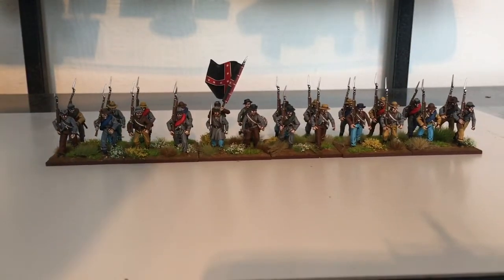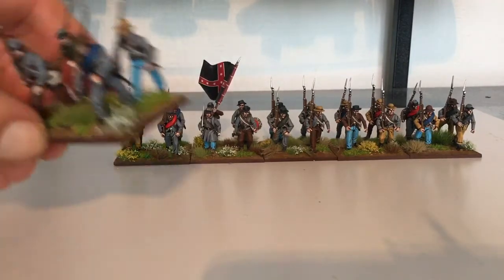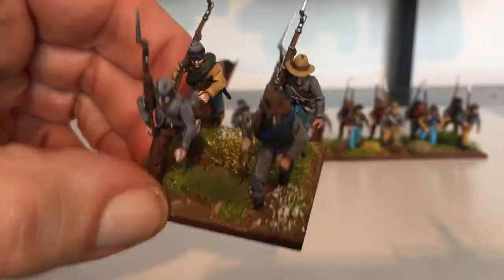So that's them. I'll just bring a couple up so you can have a closer look. As normal — there you go.